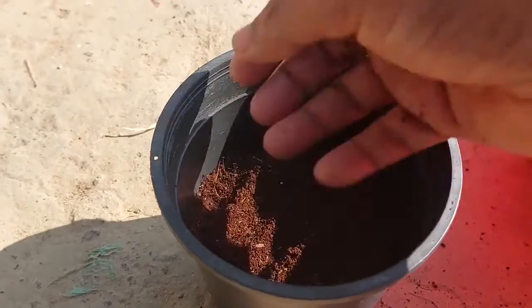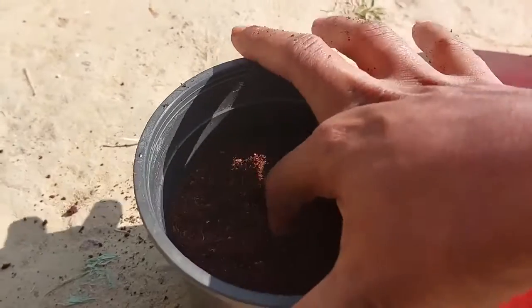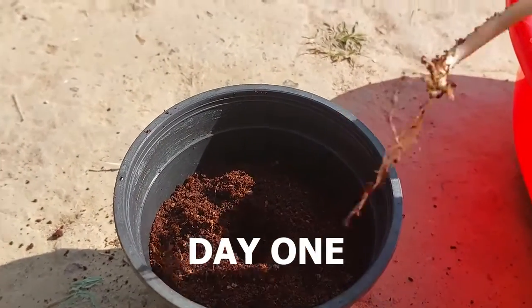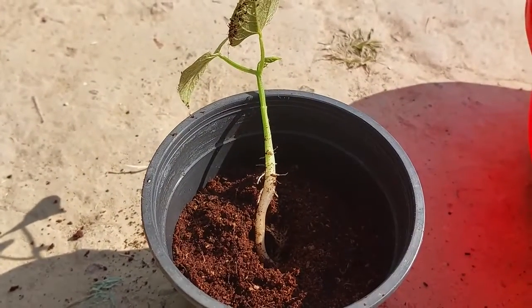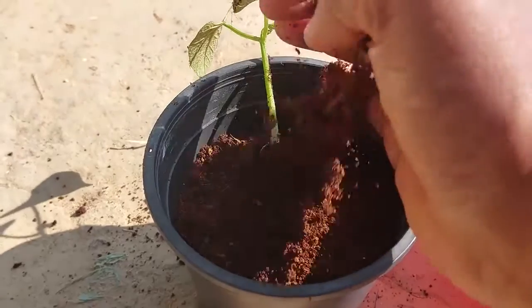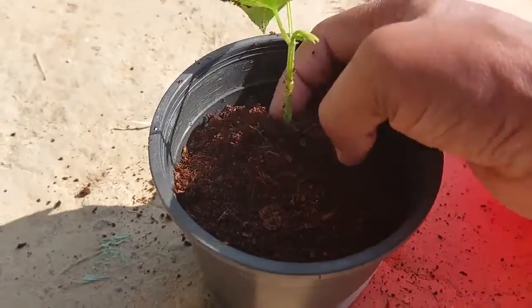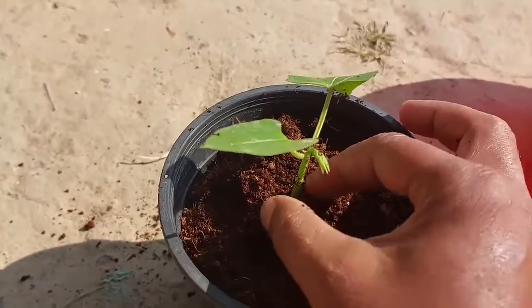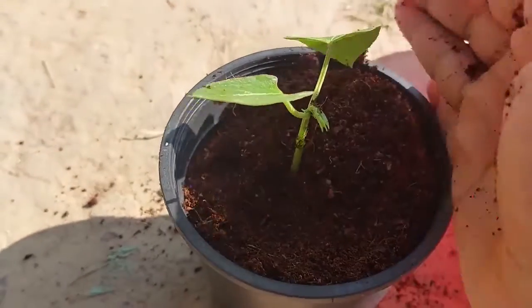I will put the seedling in this pot using only coco peat. I grew this seedling in the ground and took it out, washing the soil from the roots. But I would recommend you to grow seeds in seed-starting pots using only coco peat and transplant them to four-inch plastic pots when they are ready.